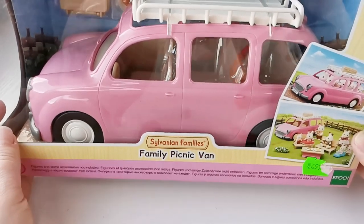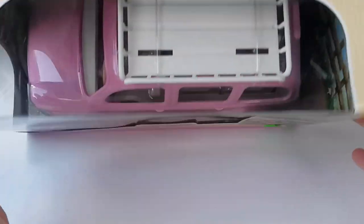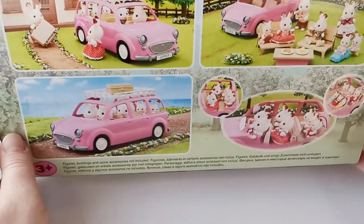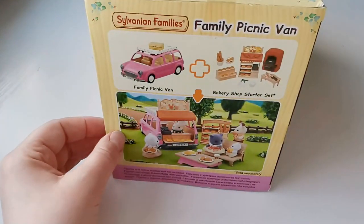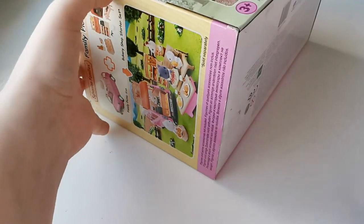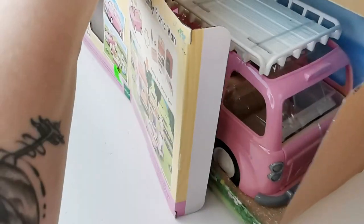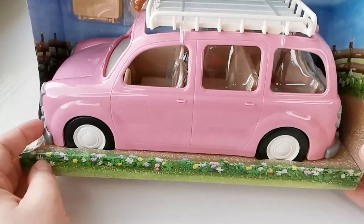Today was finally the time. This is the Family Picnic Van, and as with all of the newer sets, it's released and distributed by Epoch. This one was released in Europe in 2021. You can see the box has quite a lot of pictures of the car in different settings. It also shows how you can set it up together with the Bakery Shop Starter Kit to make kind of a little bakery on wheels. This comes with a few different smaller accessories, which is always fun.